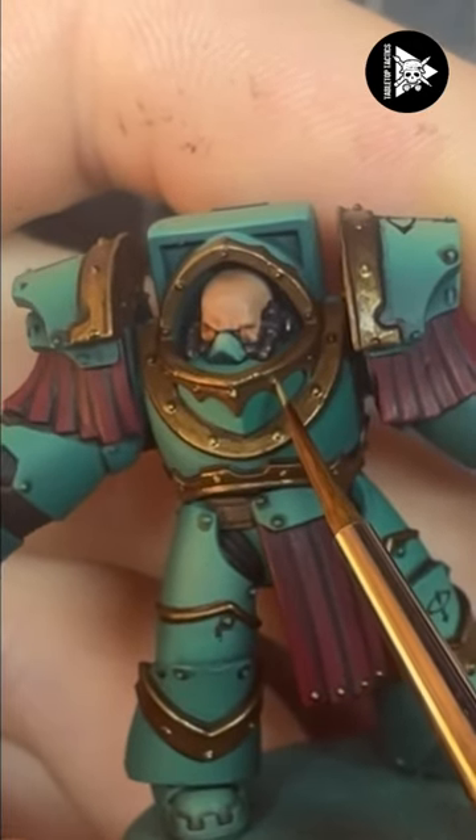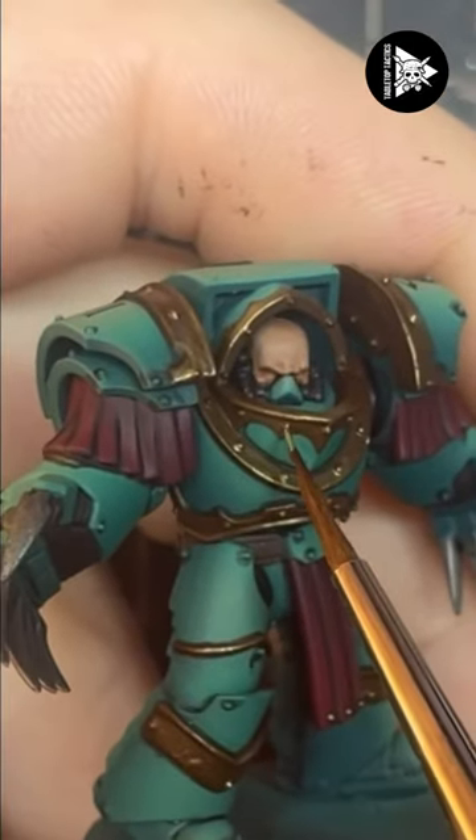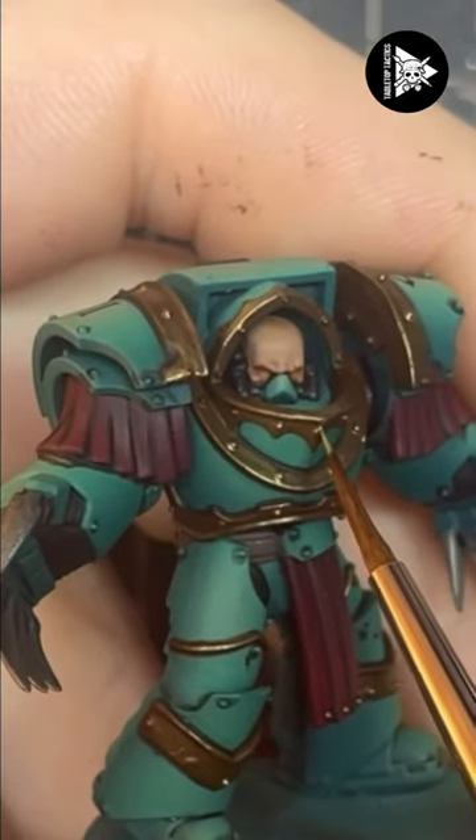Finally I'm going to dot all the rivets with pure Peridot Alchemy and that is how you paint gold trim really easily.